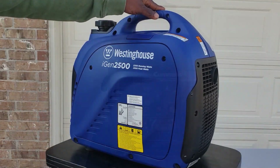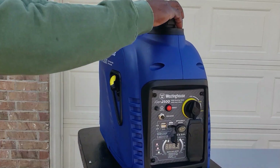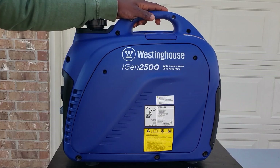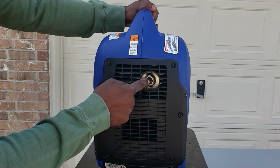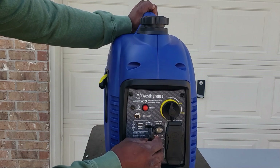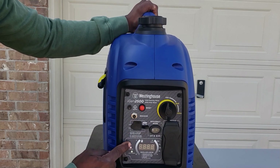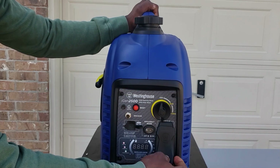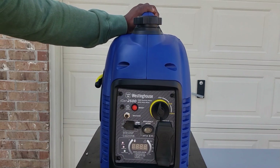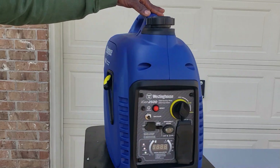Cummins Onan 2500 and Westinghouse iGen 2500. On the Westinghouse, you have your recoil starter, fuel access, and spark plug access — you do need a screwdriver to get into the engine compartment. It does have a spark arrestor, so it is park safe. You have your restart breaker, 1.0-amp and 2.1-amp USB, eco mode, a nice status display, two 15-amp 120-volt plugs, and your fuel shutoff. This one does not have parallel ports.